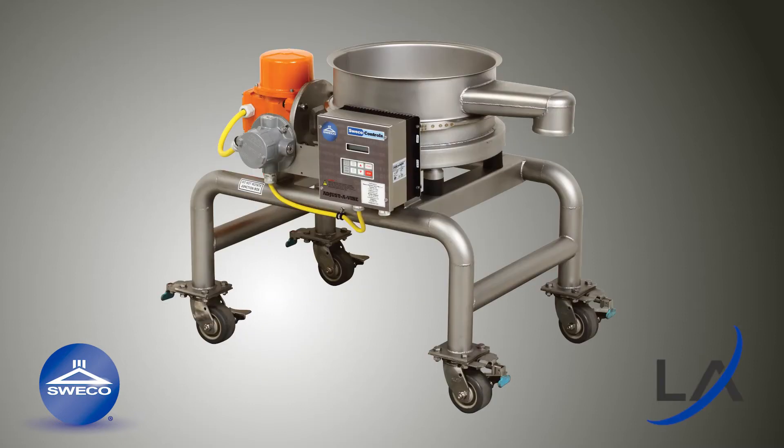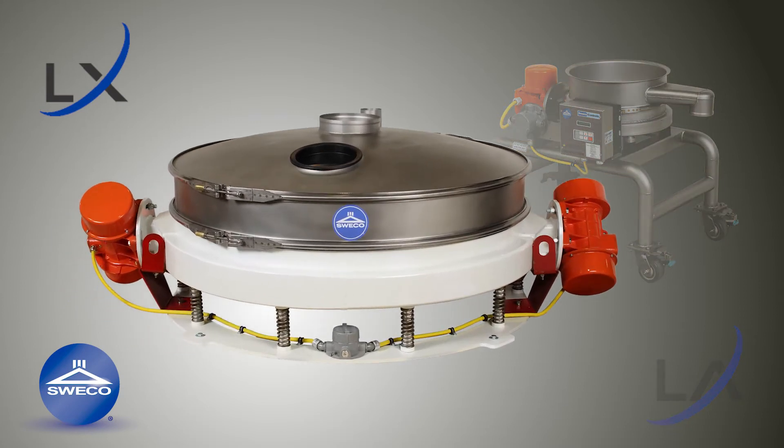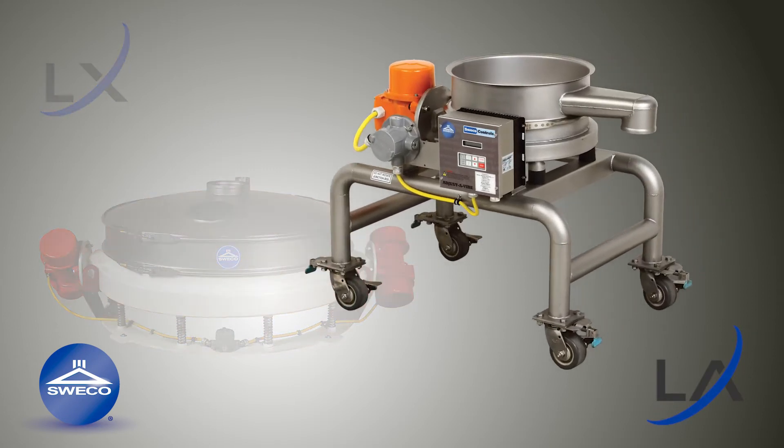Another Suiko offering, the LA low-profile, offers the same high-capacity scalping in a compact design using a single, vertically mounted motor. This video will demonstrate how to adjust the motors on a Suiko LX low-profile, but the same process of adjusting the LX motor weights can also be applied to the motor weights of the LA low-profile.